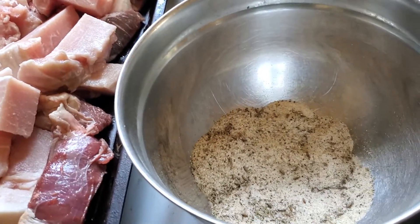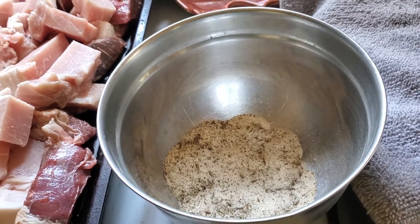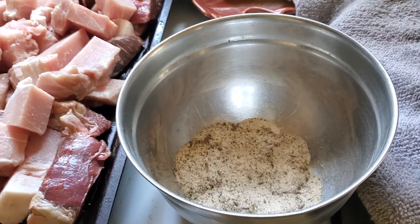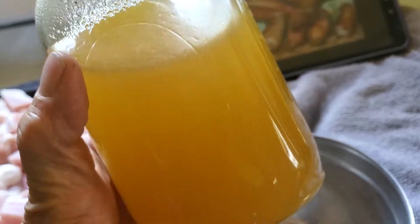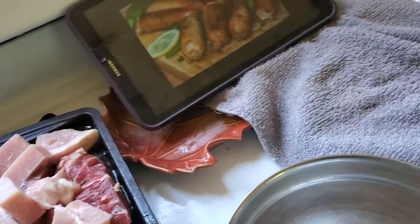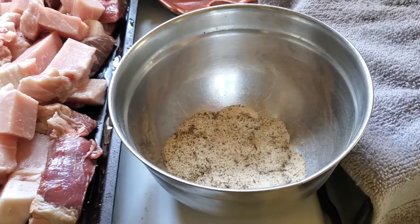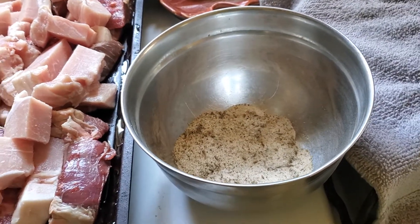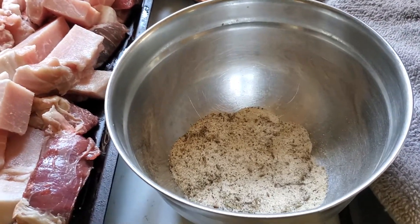For our spices, we have two tablespoons of salt and two tablespoons of sugar — but instead of sugar, we're gonna use some of our honey that we got out of our hive last year. We also have two teaspoons of onion powder and two teaspoons of garlic.